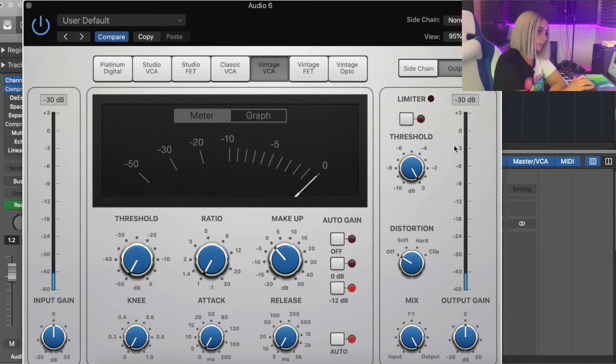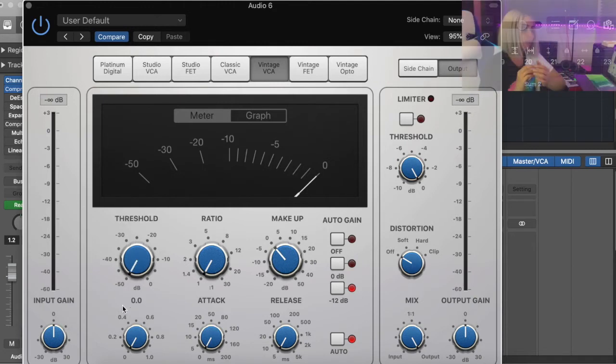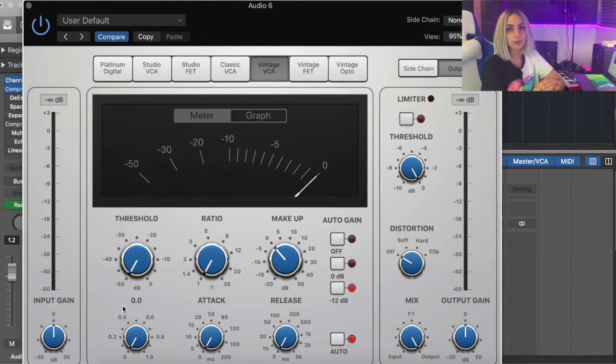There's no gain reduction happening because there's no compression on. Looking at this can be very daunting, but the first thing to do is select a specific threshold for your vocals. All that means is it's just the amount we're going to let through before it starts compressing. You don't want to let through too much — you want the compressor to be grabbing your vocals from early on.